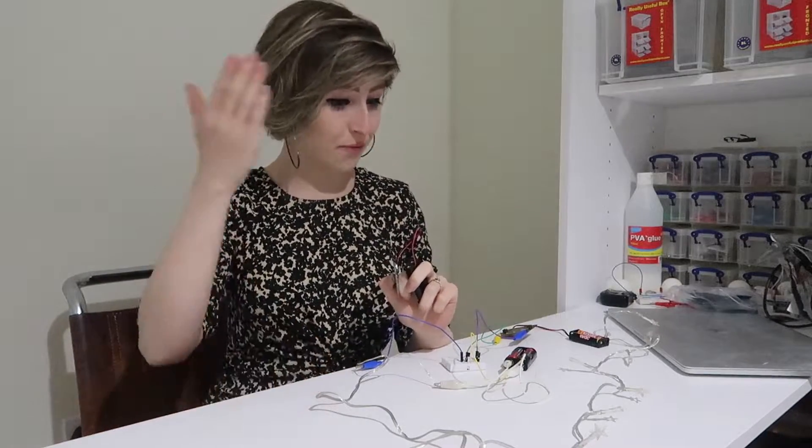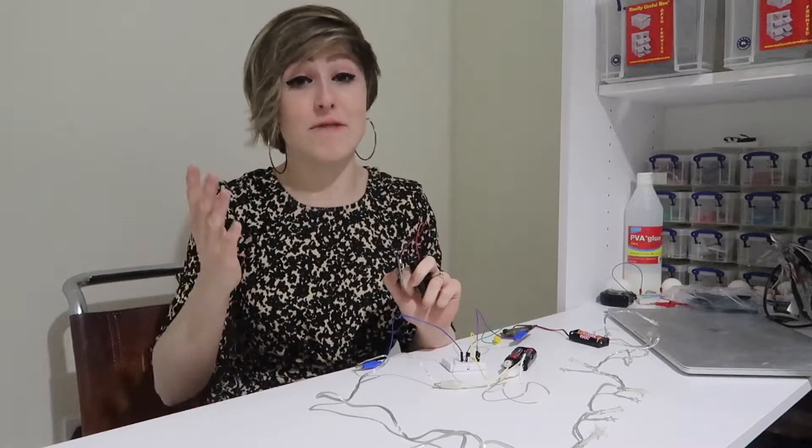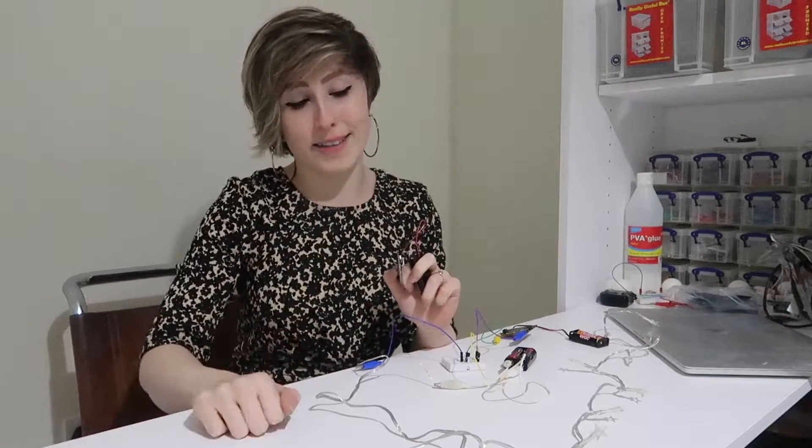Day five of stay in and make do. Today: fairy lights. I love fairy lights. Trouble is, so do my cats.